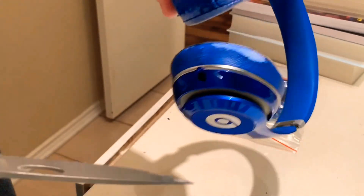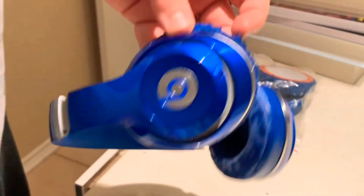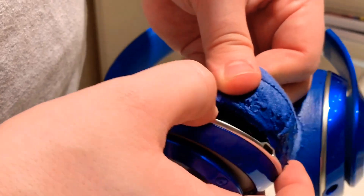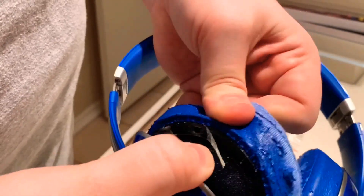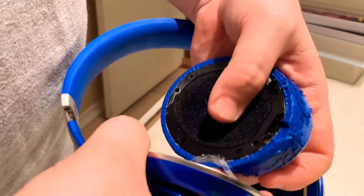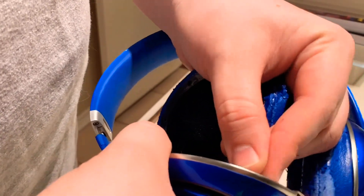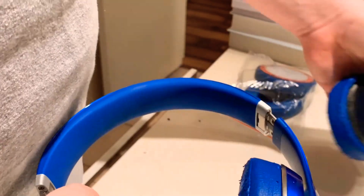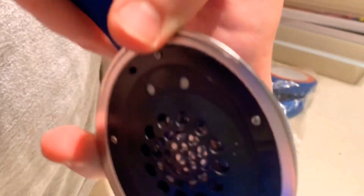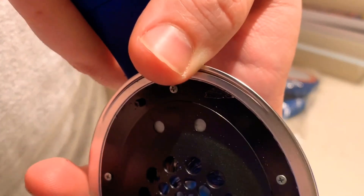Now you can see how much is just coming off right here. Let's see if y'all can see it. Not too shabby.